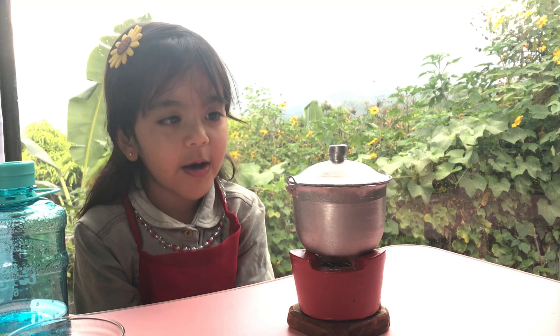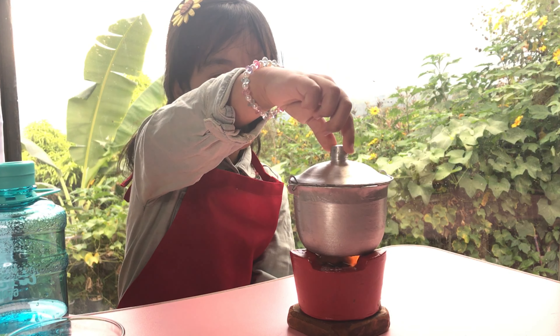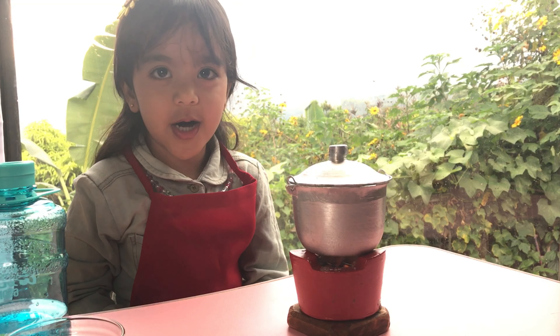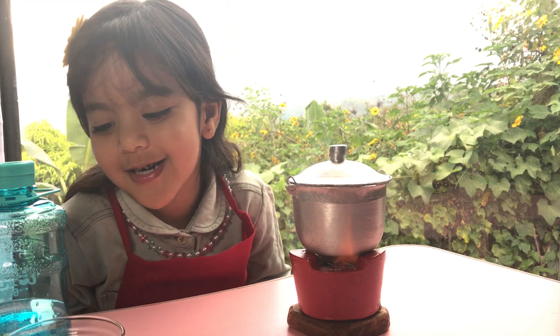Now let's put the purr. Can it be hot? Purrs are delicious.